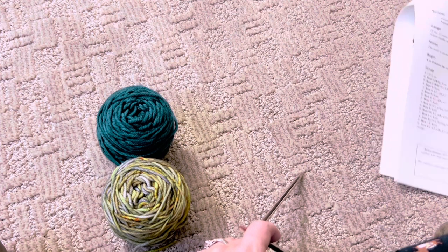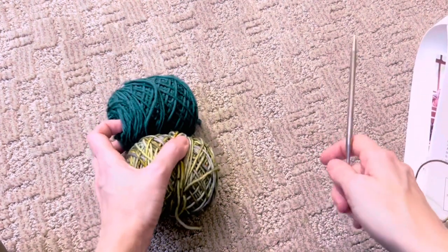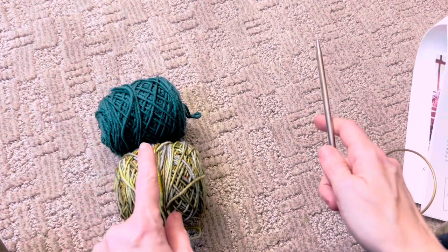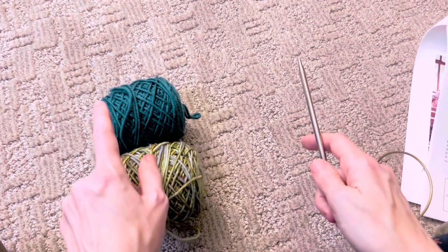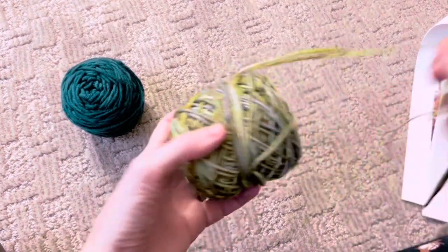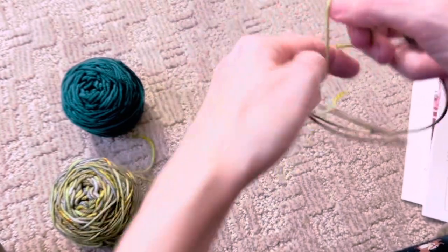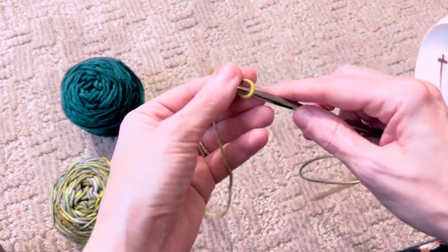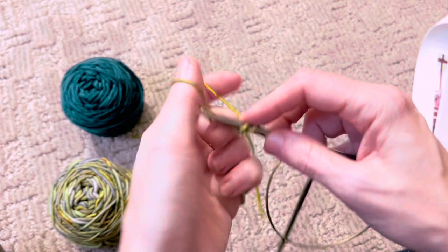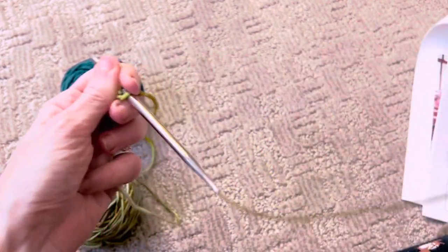So to start out you'll want to designate which color is A and which color is B. I'm going to use this as color A and this will be color B. So I'm going to cast on three stitches with color A. You can cast on any way you like — I'm just going to do a long tail. One, two, three. That's it.